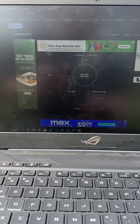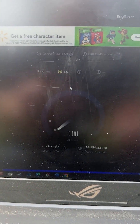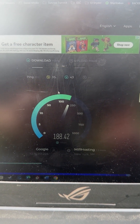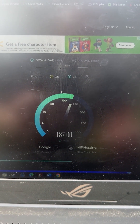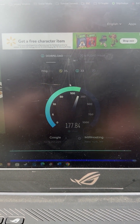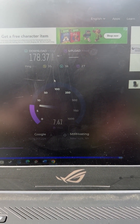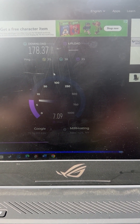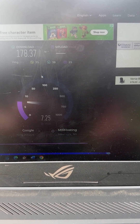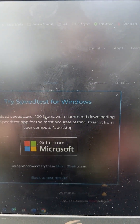Let's do an internet speed test through Ookla and see if it matches the Starlink app test. It looks pretty similar — hitting about 180 Mbps average download speed. Upload speed looks like it's going to be a little less; I think it was about 25 Mbps through the Starlink app. Definitely a little less on upload, but download speed came in at 178 Mbps.